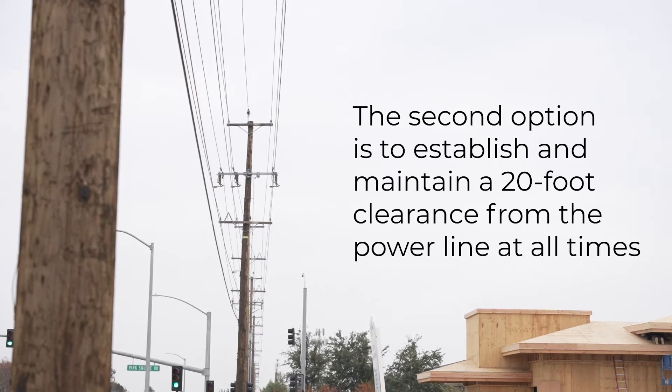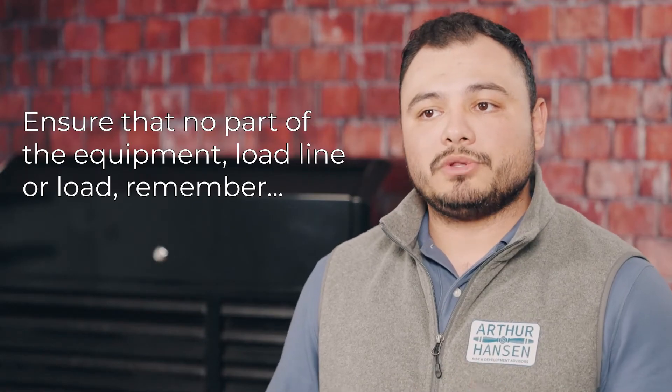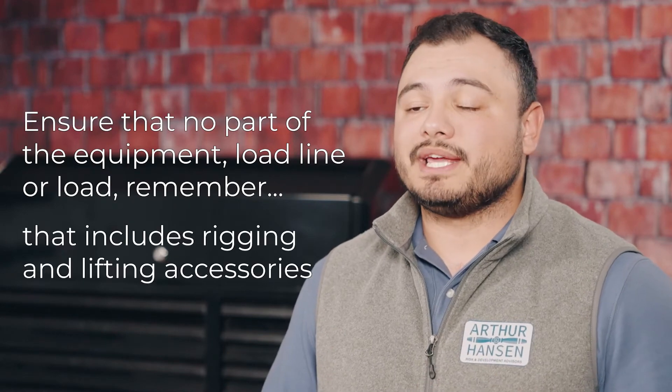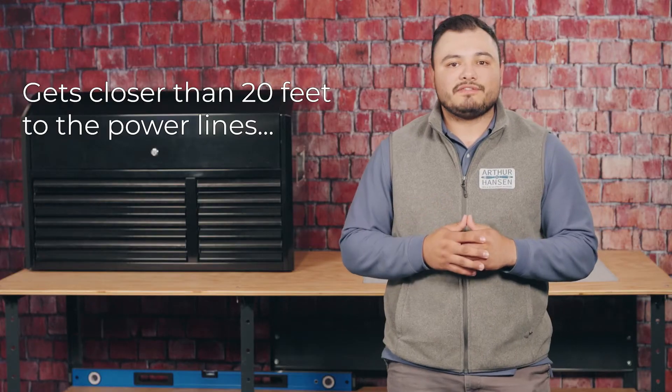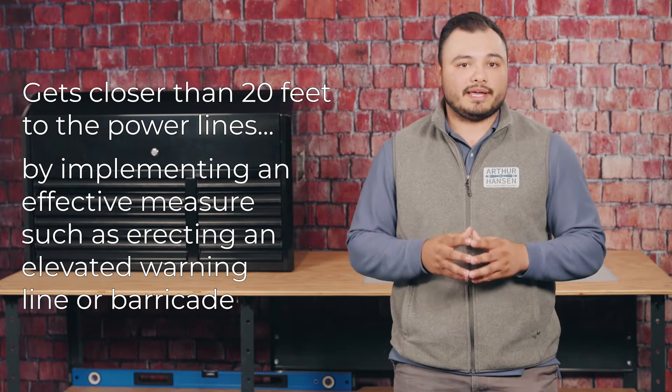The second option is to establish and maintain a 20-foot clearance from the power line at all times. Ensure that no part of the equipment, load line, or load — including rigging and lifting accessories — gets closer than 20 feet to the power line by implementing an effective measure such as erecting an elevated warning line or barricade.